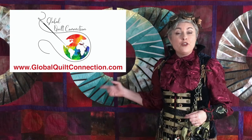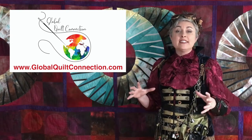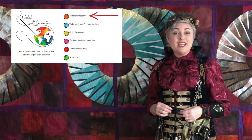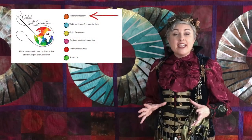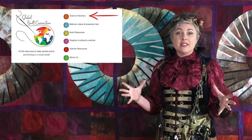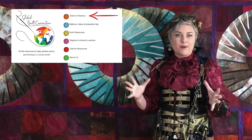What I love about Zoom is no more packing and unpacking. Did you know that if you go to the website globalquiltconnection.com, you can find a list of many teachers from around the world who are teaching virtual classes? Take a look at what they have to offer, call up your guild representative, and say 'I want this teacher.' They will love it, I promise.